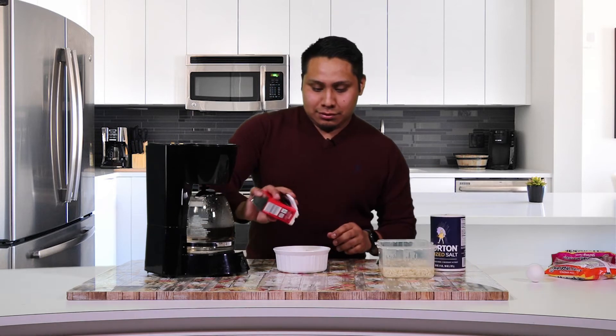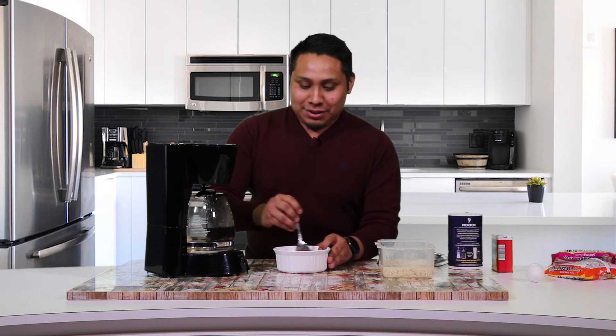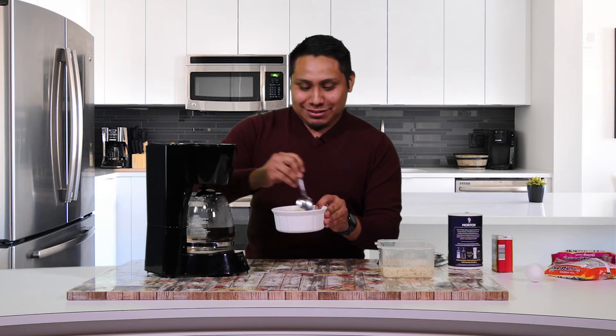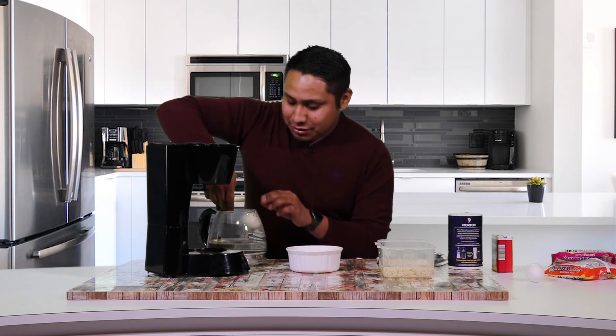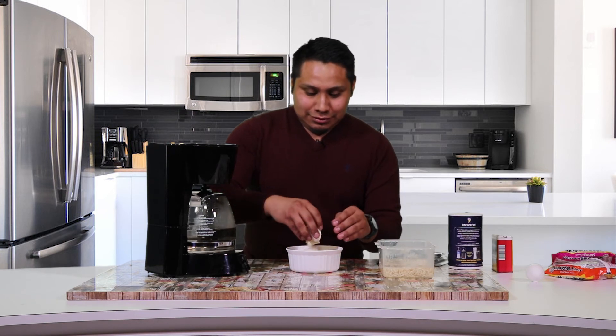We've got salt and pepper here. Stir it up. Looking good guys. Careful because this thing is hot, so you need your spoon. Just fish it out. So the next step is to enjoy your ramen noodles with egg.